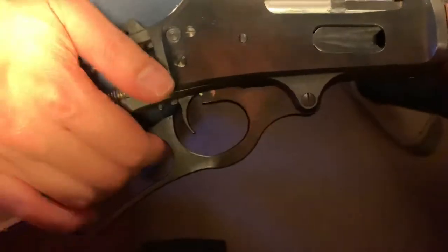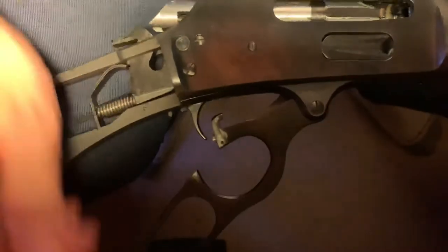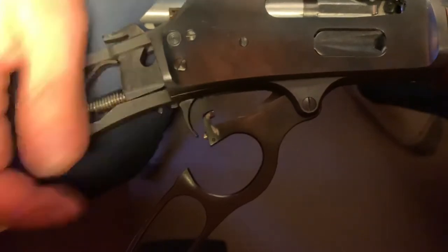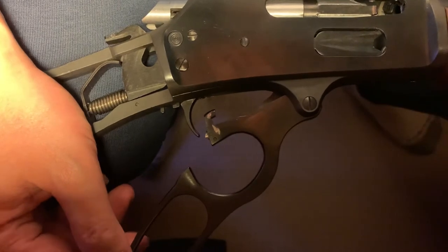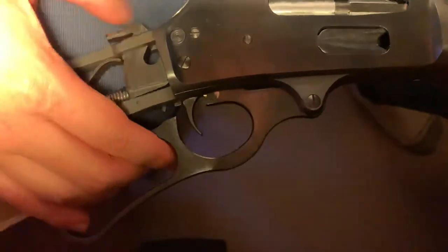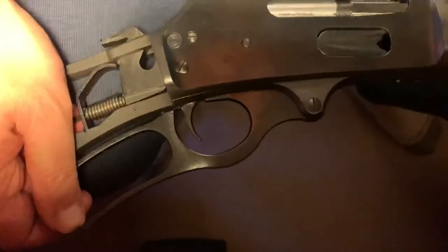This plunger here helps lock the action. One thing I didn't get to do was punch out this pin and adjust this plunger — polishing and cutting coils out of the spring — just because I don't have the proper punch size. What I did was put one drop of oil in here and worked it in so the hydraulic effect got the oil down to the base. That's already helped a lot in terms of smoothing out the closing of the action.